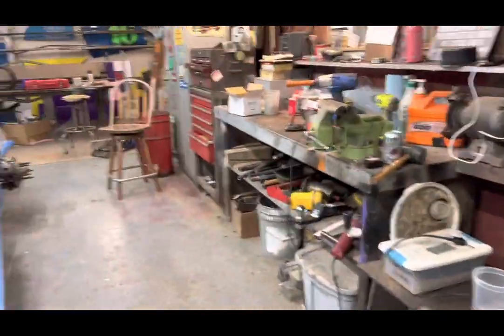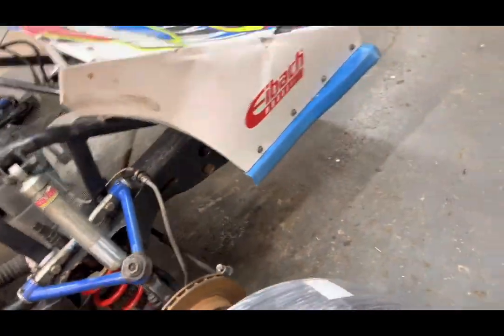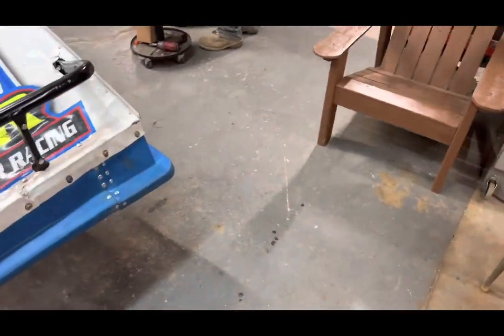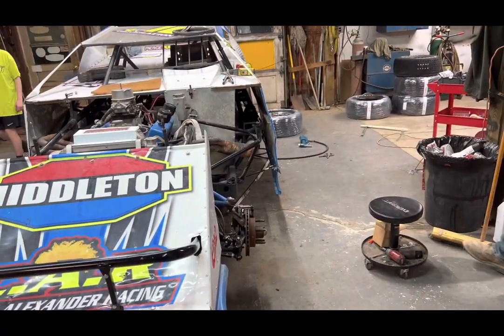Gotta get the tires in place because once the body's on here we gotta do the toe. I reckon we're doing another time lapse here of them getting this braced up and finished.